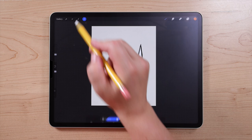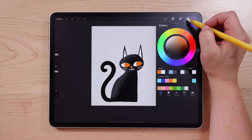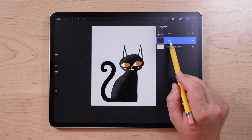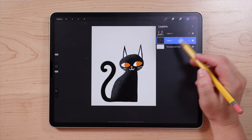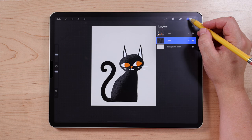Now I'm going to add some bats. Switch to black in the color picker. I'm going to reuse the same layer I used for the cat body. Note that if you try to draw and can't, it's because Alpha Lock is still on — take two fingers and swipe to the right to turn it off. The checkerboard is gone, so we're all good and can start drawing again.